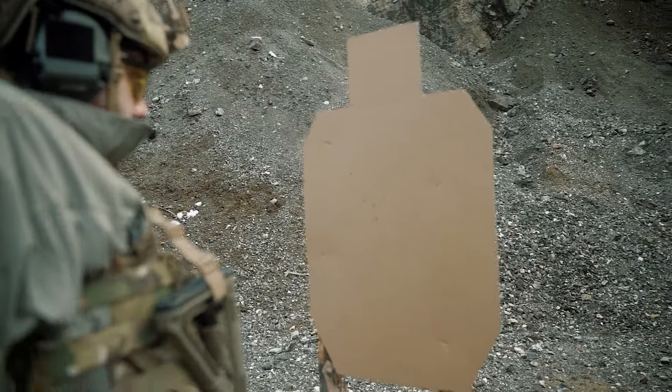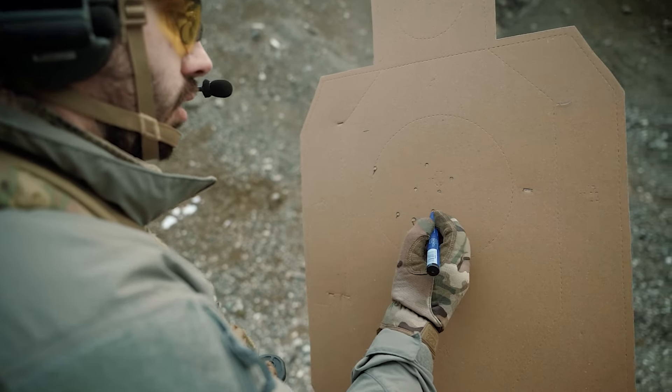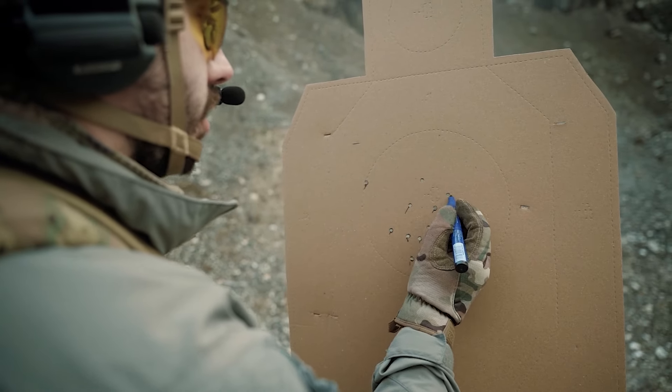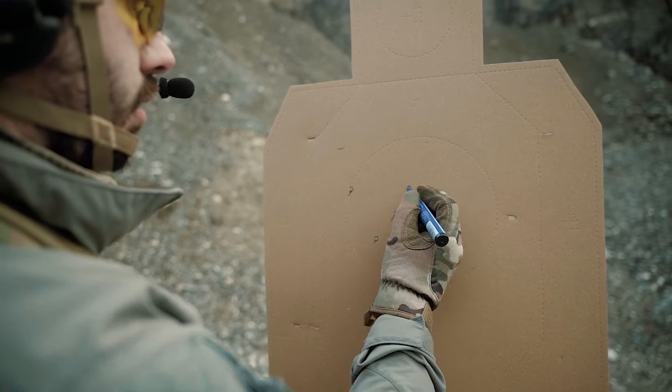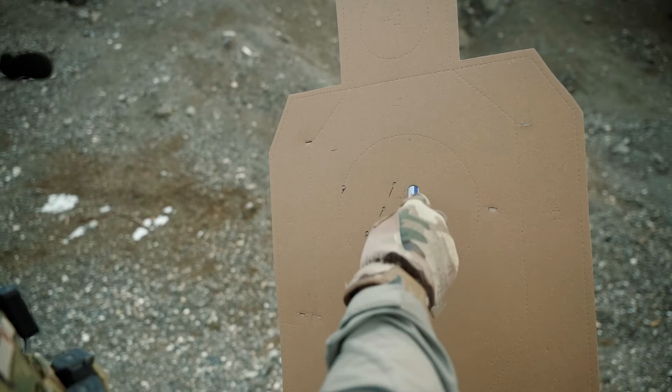Ovde je malo bolja situacija — imamo šest pogodaka u sredini. Grupisanje iz low ready je odlično.